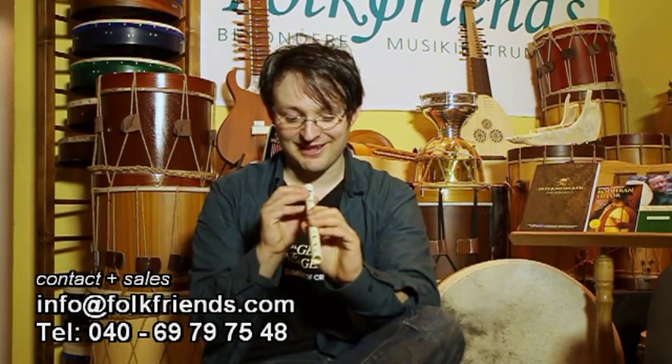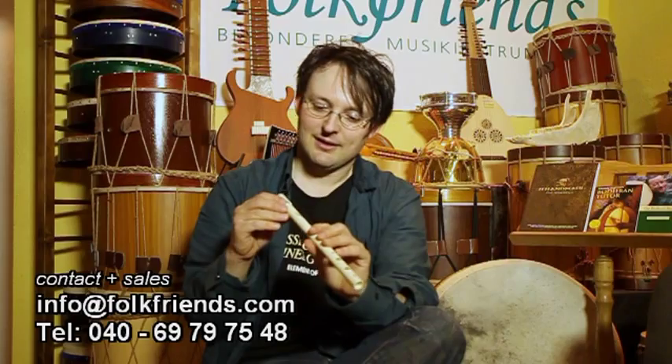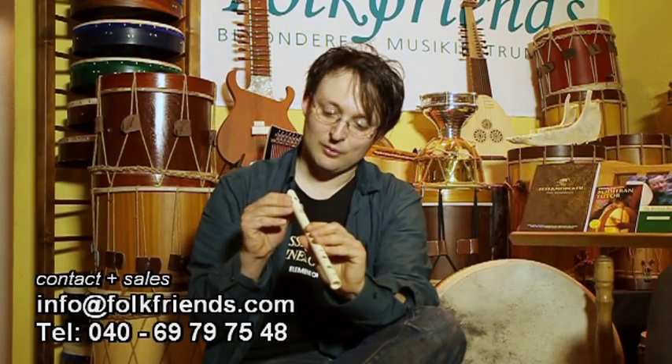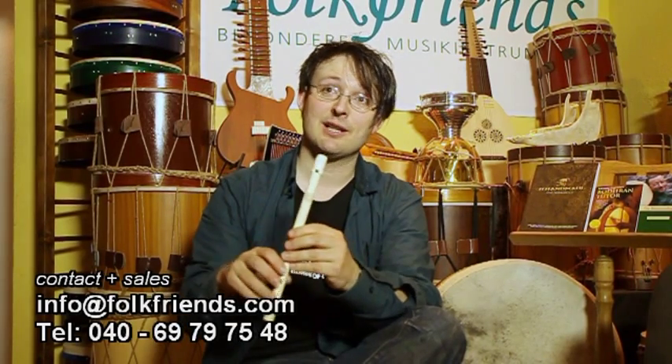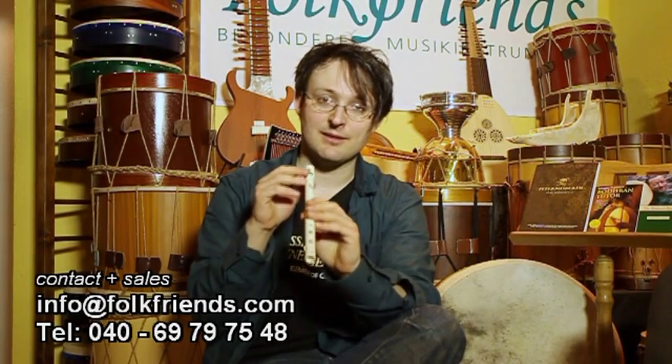Und das ist wieder für alle Reisenden wichtig. Carrie reist ja immer im Kanu. Aber für all diejenigen, die in Hotelzimmern übernachten und dort gerne auch nachts um drei noch mal ein bisschen üben möchten – oder neben Freundin, Freund, Gattin, Gatte nachts noch ein kleines Whistle-Konzert geben wollen: Wenn man diesen Ring etwas noch stärker zur Seite dreht, wird die Lautstärke deutlich niedriger. Das heißt, man kann auch nachts üben, ohne alle Nachbarn aufzuwecken.